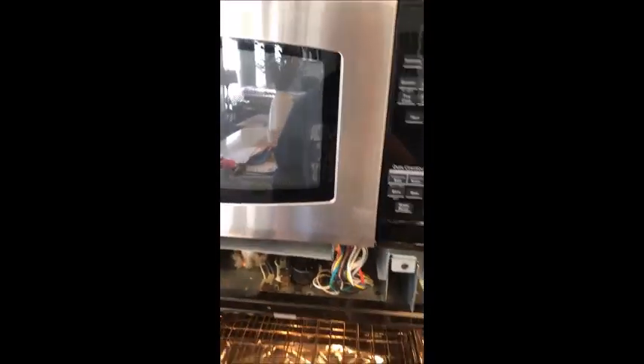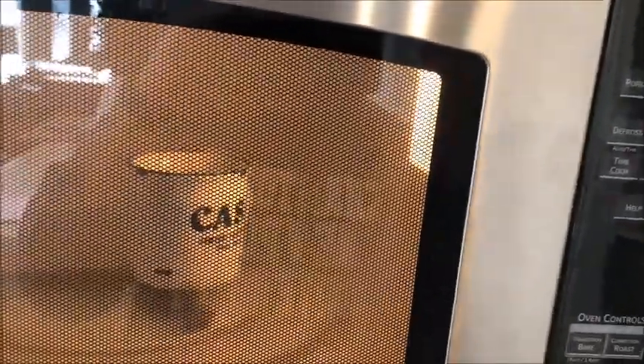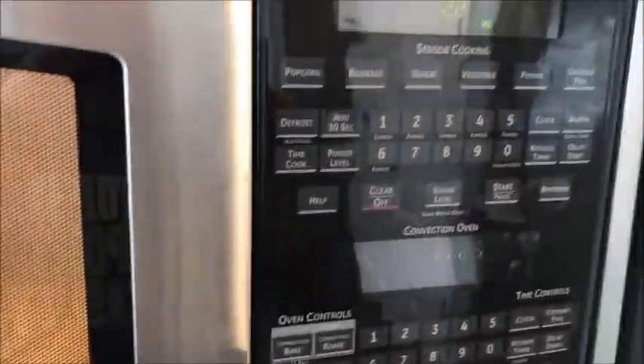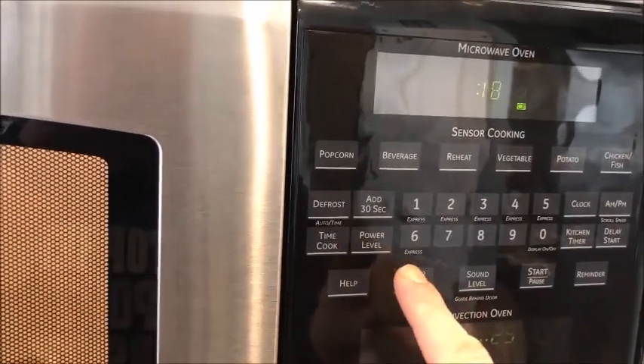Everything goes back in the way it came. The top and bottom half again have power — we're good to go. No issues, works like a champ. Hope this video helps you. I didn't find anything else on this, so it helped me to make one for the next time I have to do this.